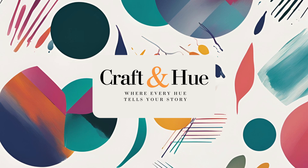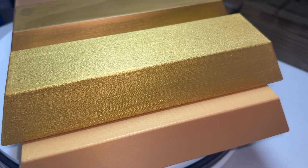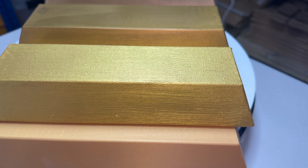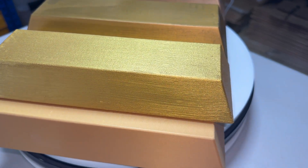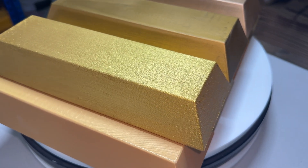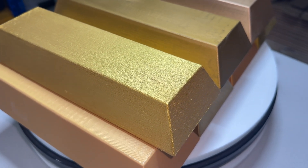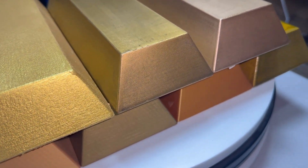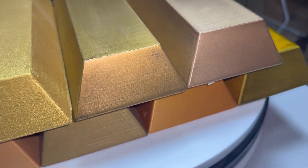For as far as we know, alchemists failed to create gold, but I found myself wondering — I have a 3D printer, could I print gold? Of course, not the kind that carries real weight or melts in a furnace, but something that looks and feels like it could. This project started as a simple experiment: a 3D printed brick turned into something more convincing — real, heavy, valuable, beautifully imperfect.